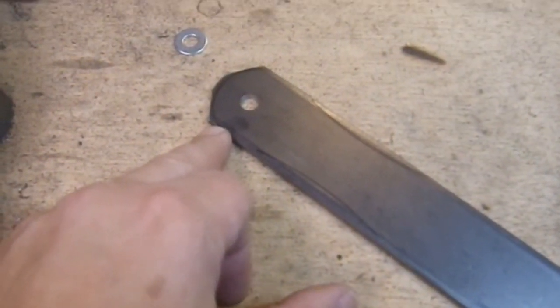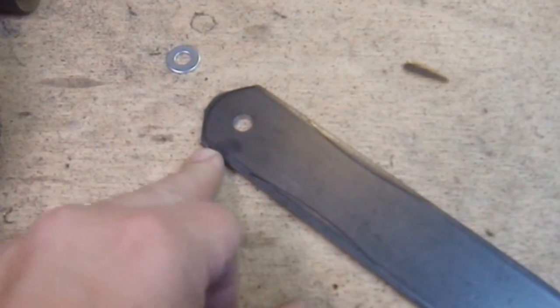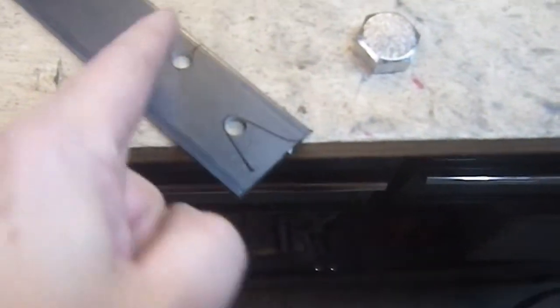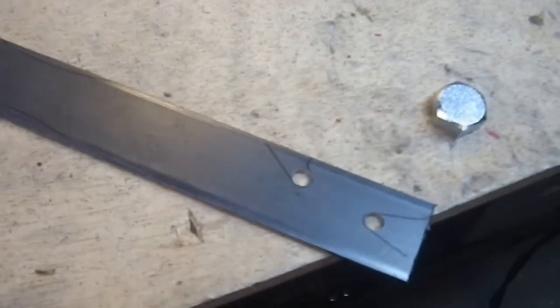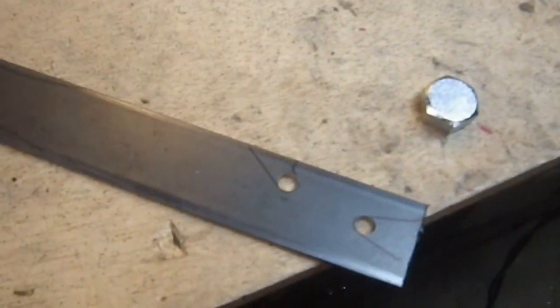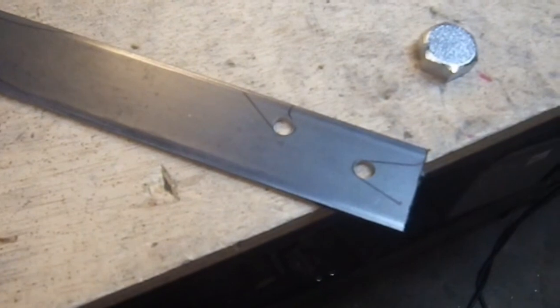So here we have the rough cut. I've got that corner roughly in the right shape. I've got three holes. Now I have to cut these two cuts here and those two cuts there. The Spyder blade I've been using seems to be cutting a little bit slower, but it does a decent job.